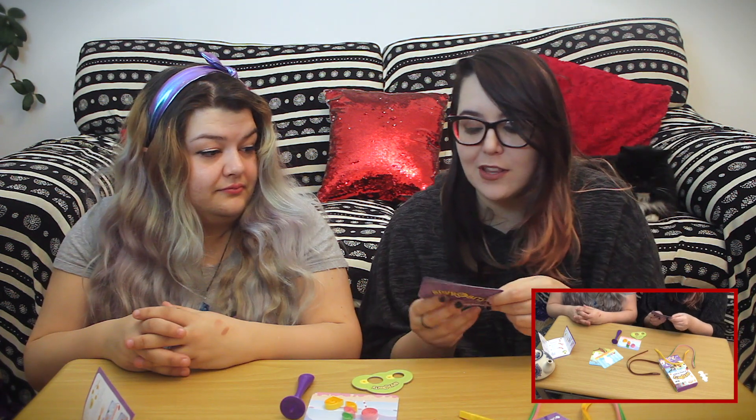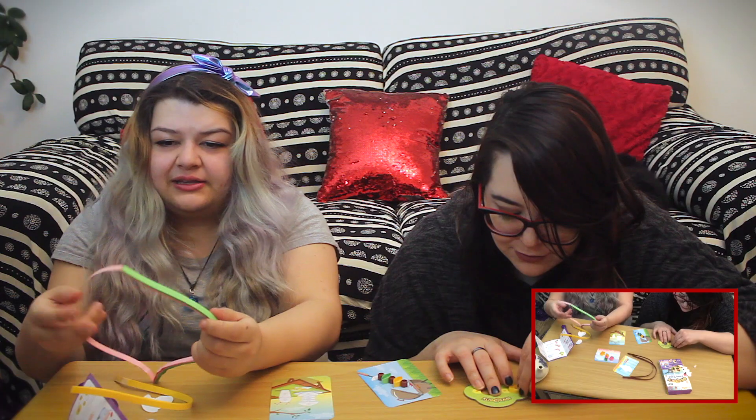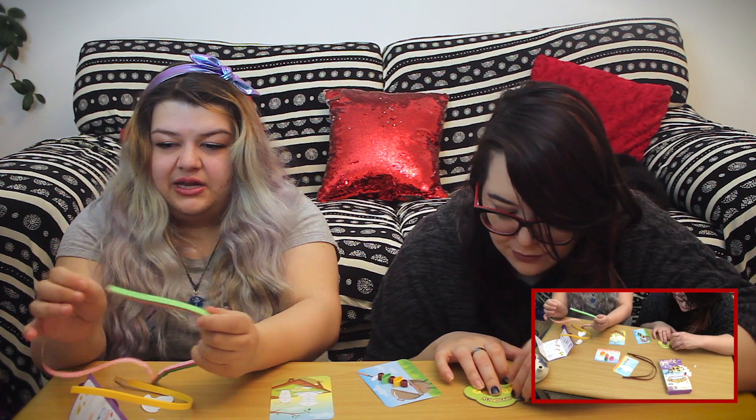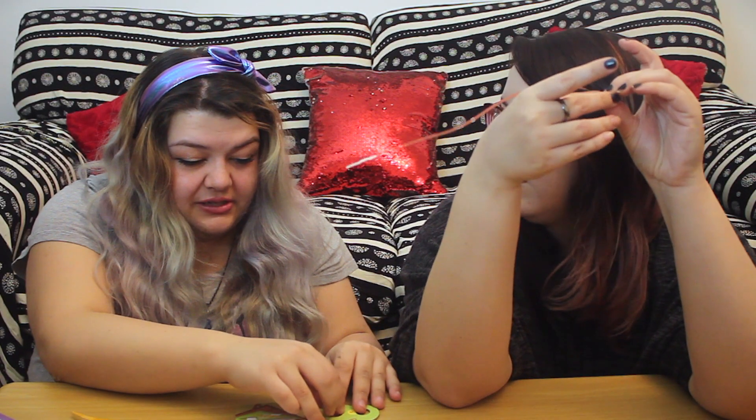Hey, you would be good at this one — you're inhumanly strong. Yeah, I like that they've given us enough of each color that we can kind of go rogue. Did you ever do Spirograph as a kid? That I could get behind.